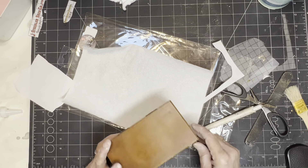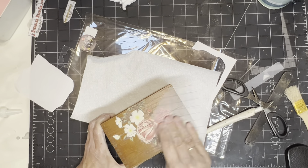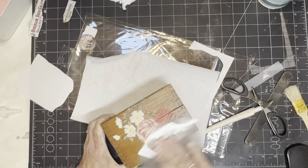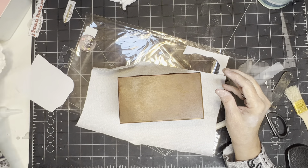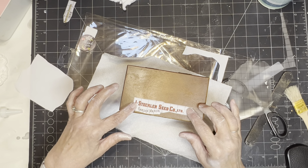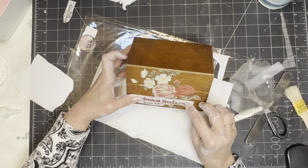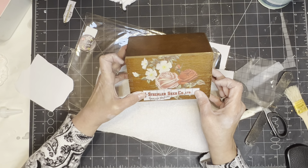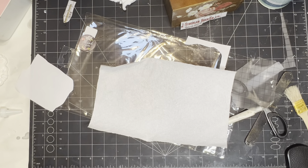I take the slick side of the transfer backing and burnish it — that makes sure it's on there really well. Now I'm going to figure out what I want to do with the little pieces I cut apart. I'm looking at putting something on top, and you can actually layer your transfers. It's really easy to do — I've done it several times.